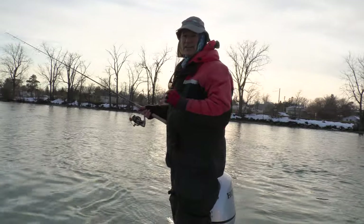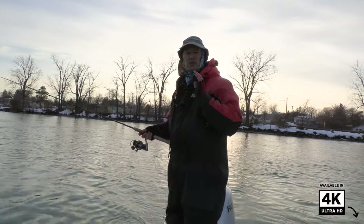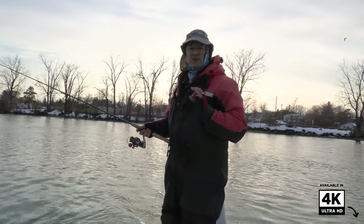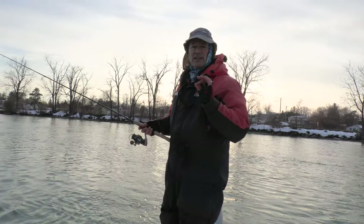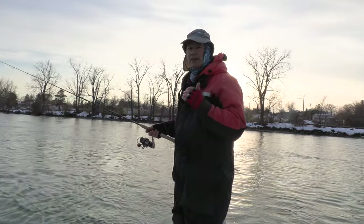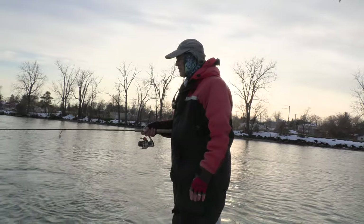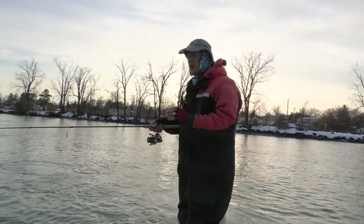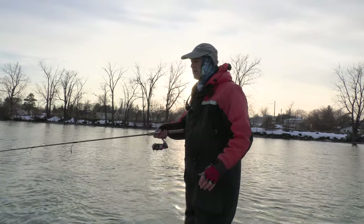The sun is on its way down and we've got some cold water conditions today folks. So the strategy is going to be slow presentation. When you're fishing the colder water, the fish are still hungry and they want to bite, but they're just not as aggressive as they are in the summer. Today it's going to be all about slowing down the presentation and just trying to entice a bite.